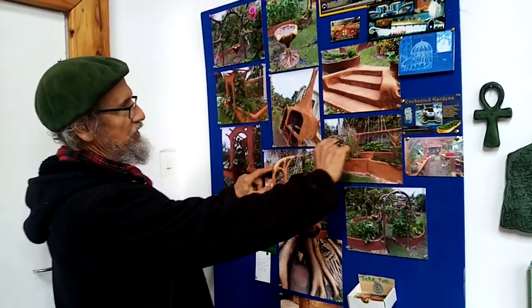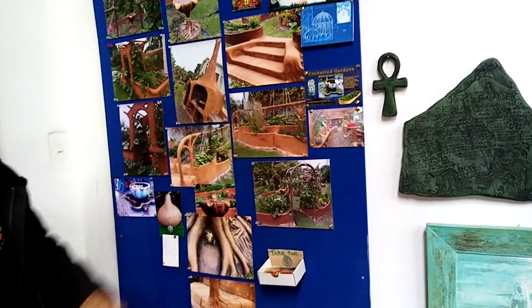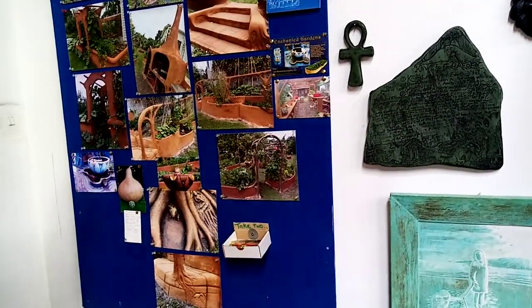Since then we've been doing things like railings and all sorts of things for the garden that I hadn't done before, and ferro cement has handled it fine. Even our little grandkids can climb on there.